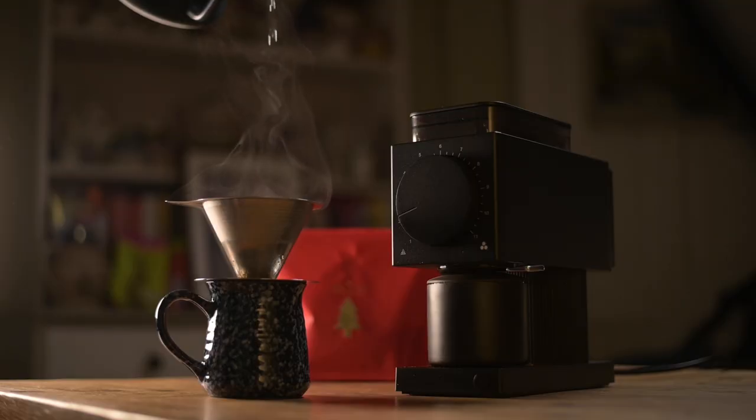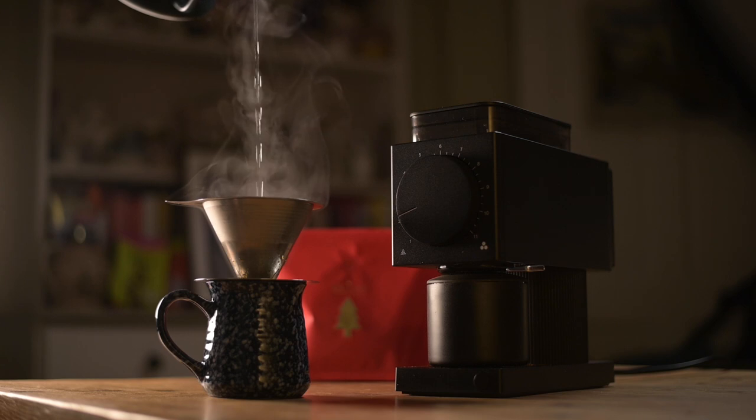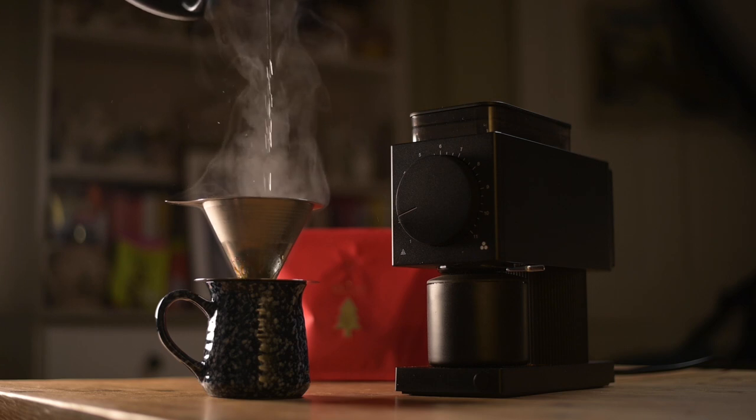So we're talking about the Fellow Ode grinder. Mine arrived yesterday. I ordered it at the beginning of November and it's taken a while to get here because this is a UK one and there's been a bit of difficulty getting stuff into and out of the UK. It's been stuck at ports for a month and a half. Coffee Hit, who I ordered it through, got delivery on Wednesday and shipped it out to me and I got it next day.